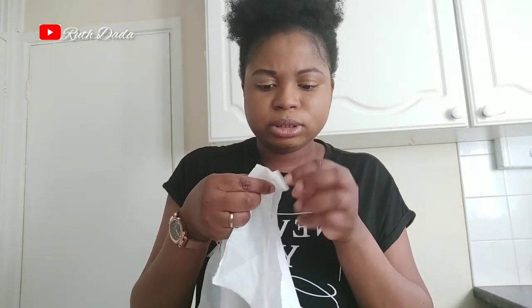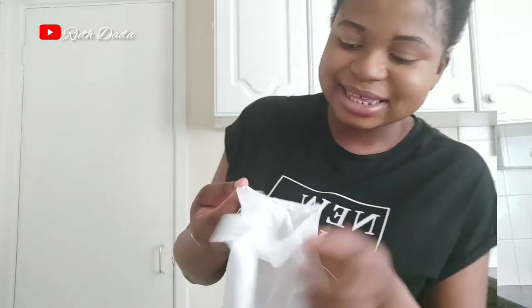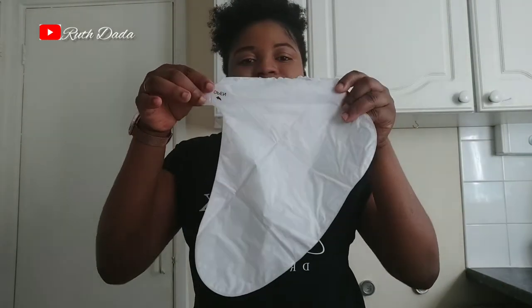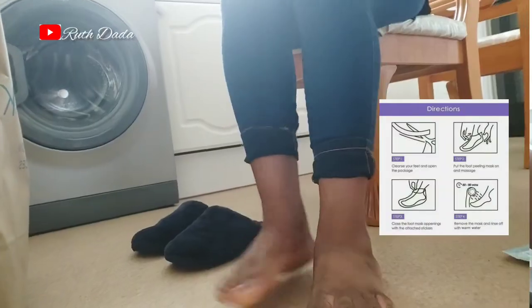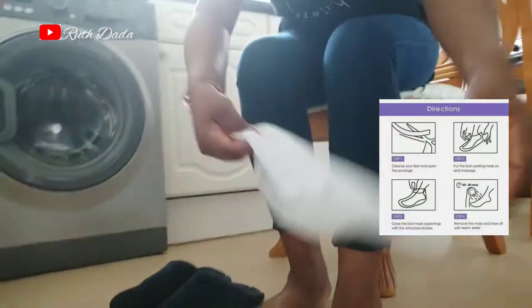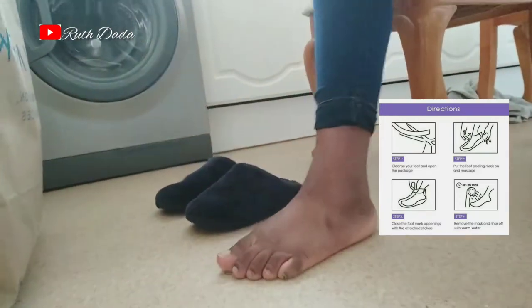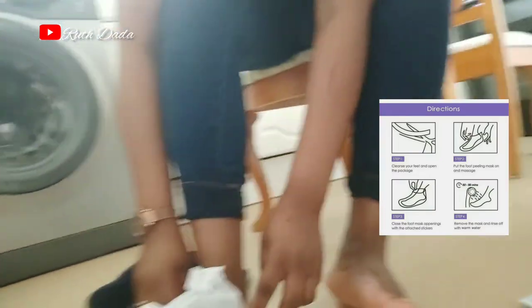I've been able to open this — you can see it's going to go on my foot now. It's in the form of the leg shape and it's going on my foot now. First one on — it's so cold!